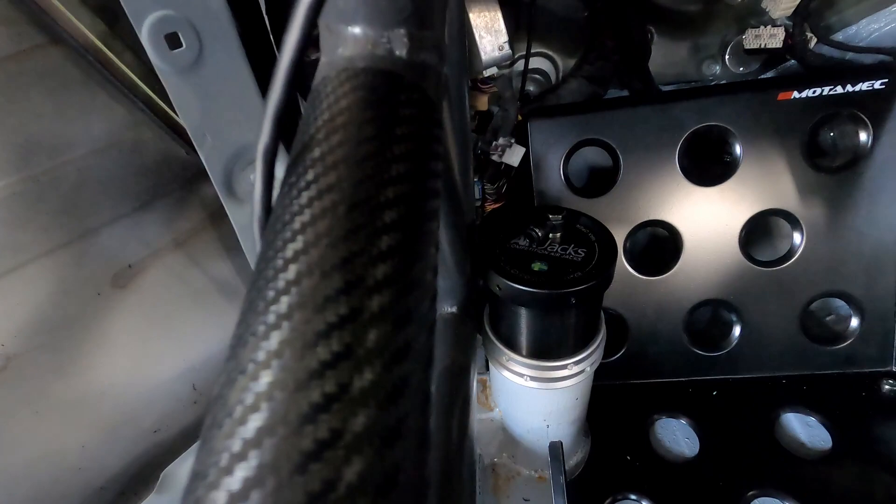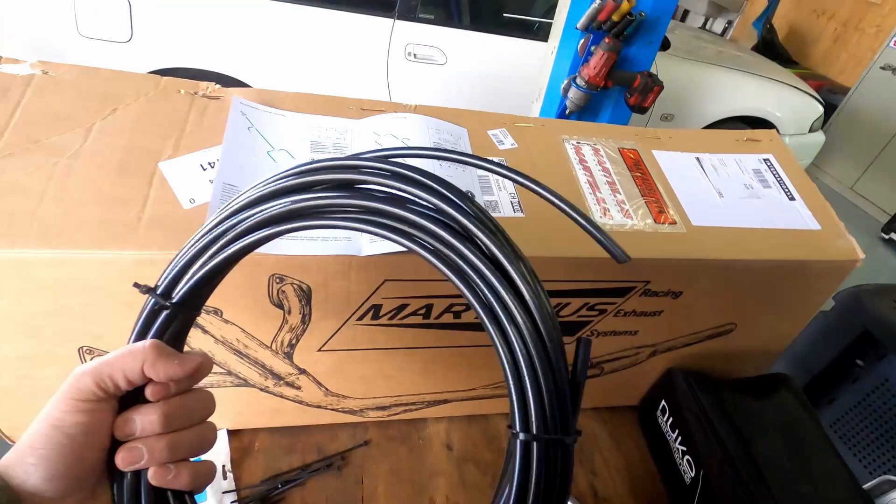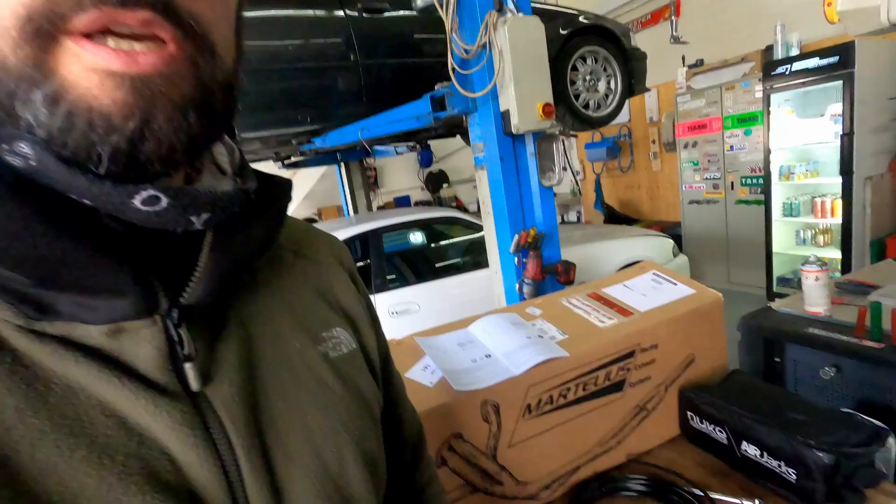Hey guys, welcome back! Today we're going to install some nice stuff on the chaser decks. As you can see, we already got the air checks in there and had some other fabrication work done to it. We still need to install the lines. We have this schematic here and some install material — it's quite easy. We're going to put this on the car and hopefully lift it up for the first time today.